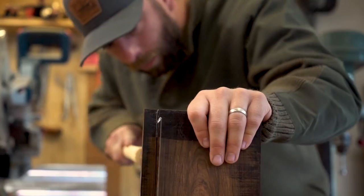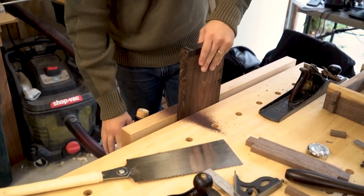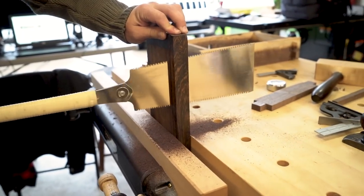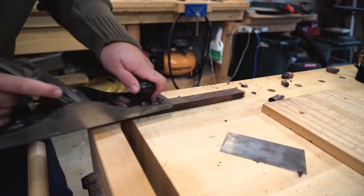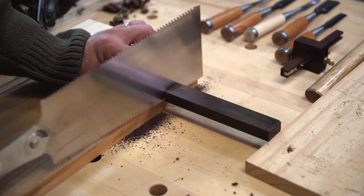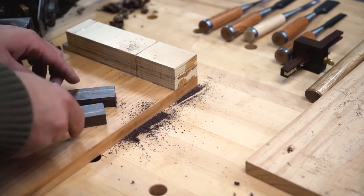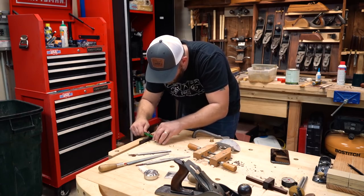Next, I'll make the handles and the tusks — or wedges or pegs, whatever you want to call them. I chose to use Kokobola for these as they're a very beautiful, dark, exotic hardwood and I thought they would contrast well. It's extremely hard, but if your tools are well maintained and sharp, it can still be worked by hand. I cut sliding dovetails to fit the sides of the handles, then I'll shape the handles with a chisel, spokeshave, and a variety of rasps until they're nice and comfortable in the hand.